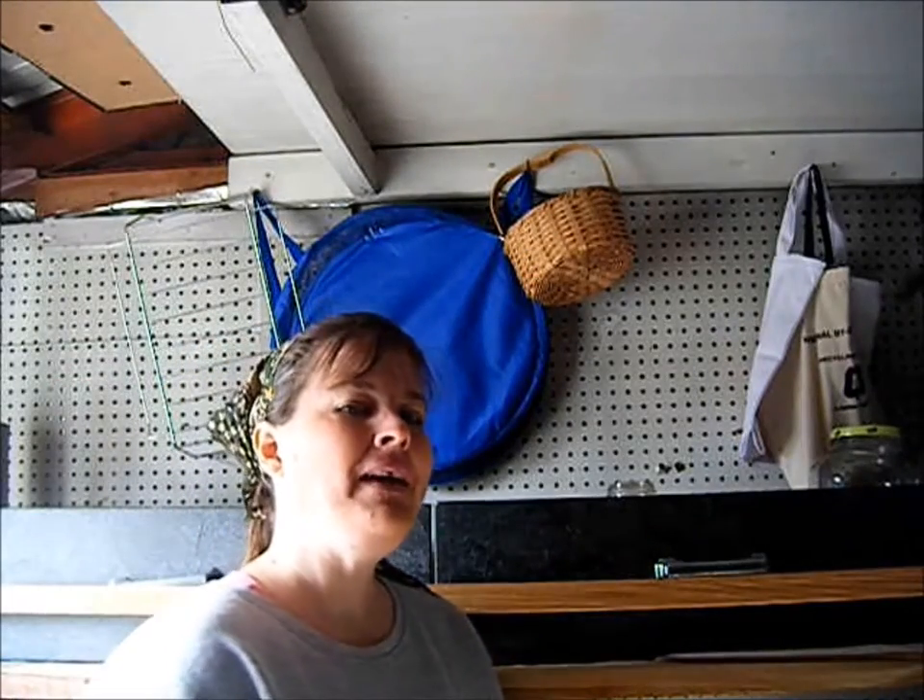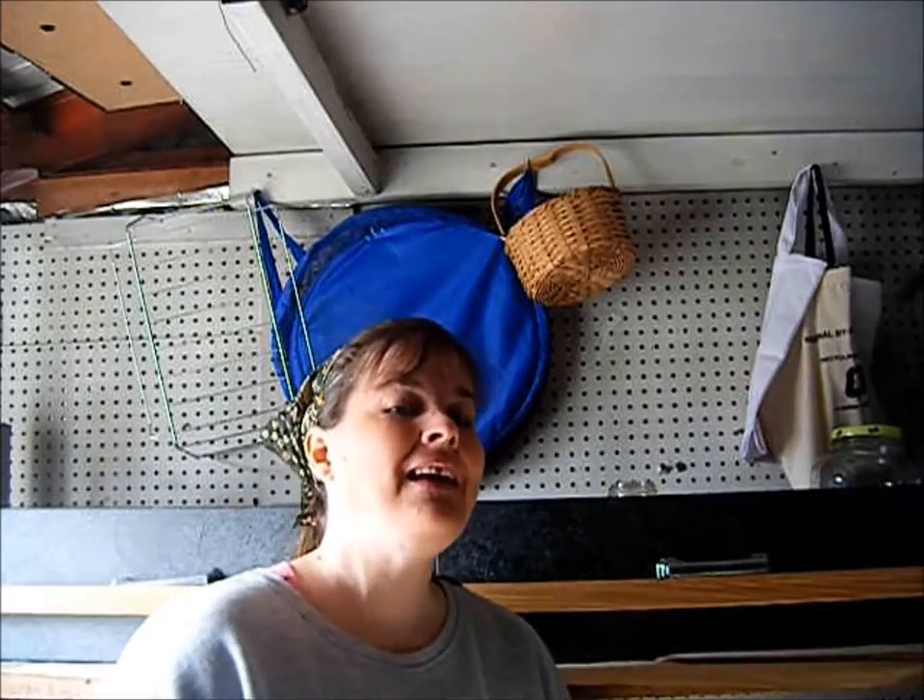Hi everyone. Today you find me in my storage shed. This is a garage that has a little bit of this and a little bit of that, and today is a warm day and I'm going to organize my canning jars — the ones that are not used.